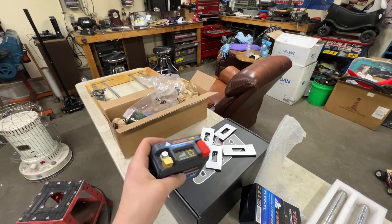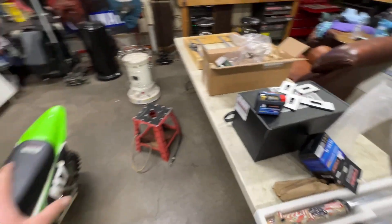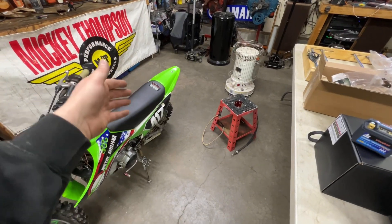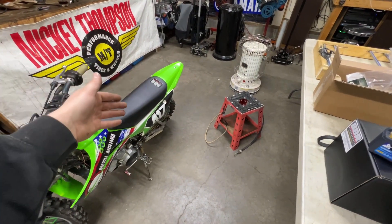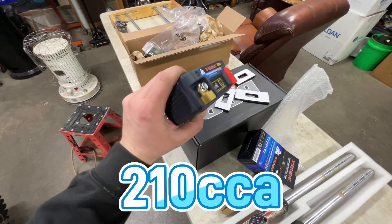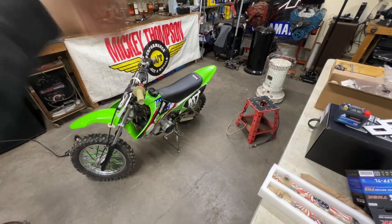Cold cranking amps is up to 130 on this thing, which is pretty spicy. I was trying to look up what our standard batteries are in these bikes, and that's like around 80 — I was finding about 86 to 88. This one here is a solid 130 cold cranking amps, which is a pretty good difference, and we're hoping we're going to be able to tell.